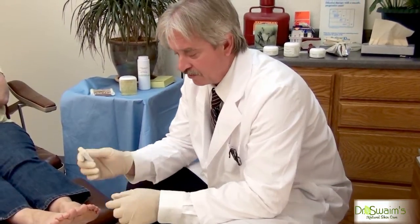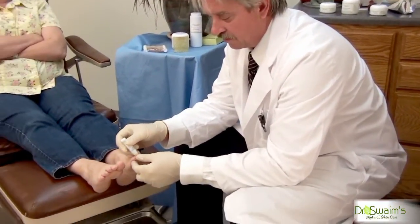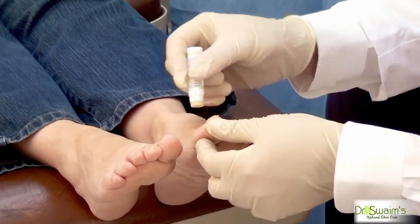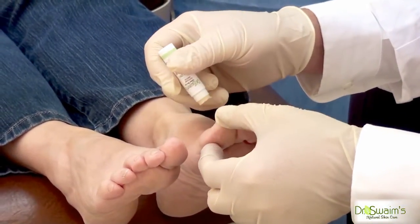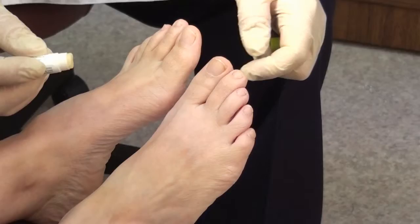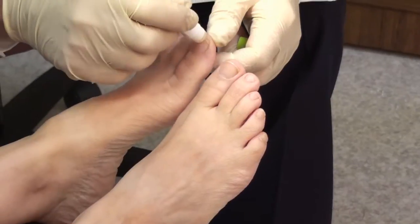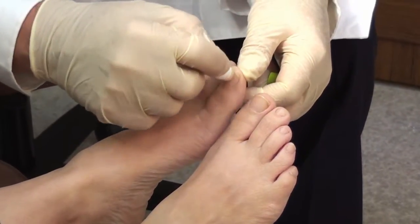The way you put it on: take each infected nail and apply some of the antifungal nail balm to the leading edge so that it can absorb up around that portion of the nail. You paint the surface of the nail with it and rub some around the nail fold. You do this on each infected toe.